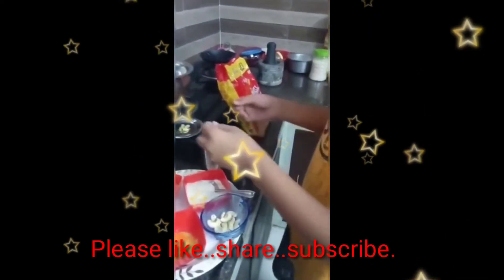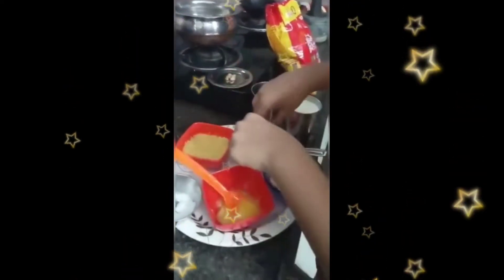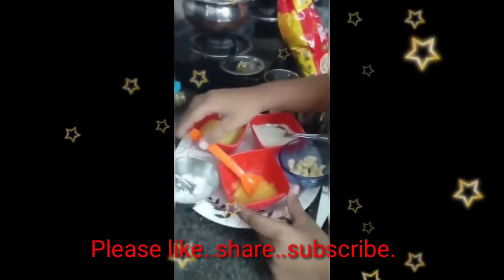The ingredients are 1 glass of milk, 1 glass of water, 5 cardamoms, 1 cup of Bambino Vermicelli, 5 spoons sugar, some cashew nuts, 2 spoons ghee, and 1 spoon salt.